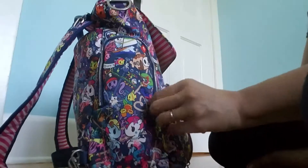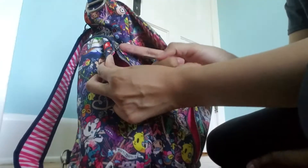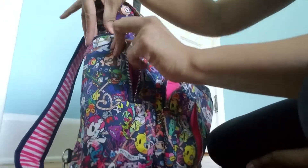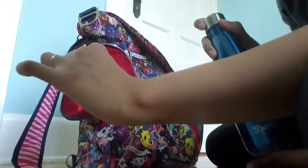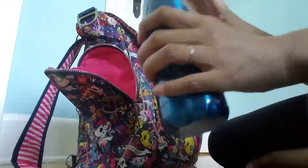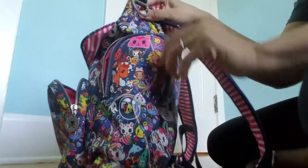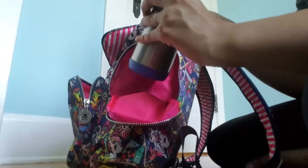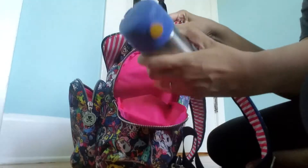On this side, it's kind of hard to open — my husband broke off the Tokidoki zipper pull — but I have my Swell bottle. This is the 17-ounce, and it does fit; you just have to kind of squish it in. Then on the other side, I have my older son's thermos, and it's in there with room to spare.